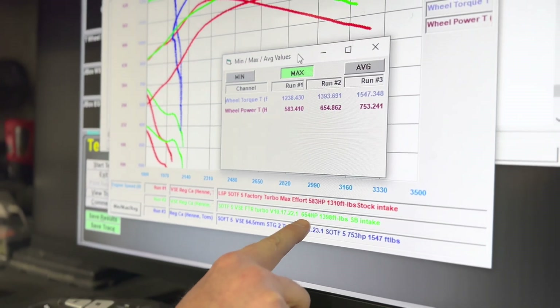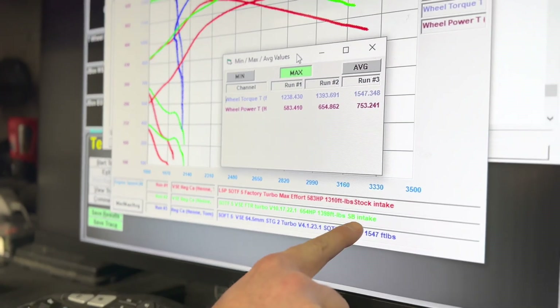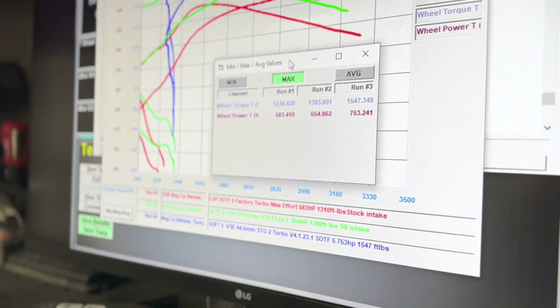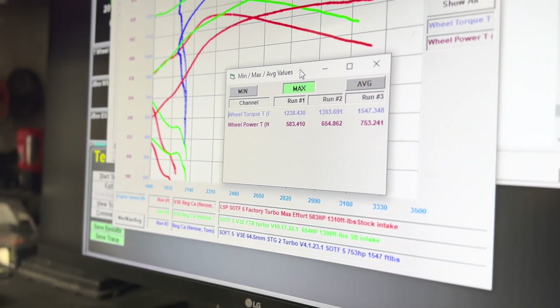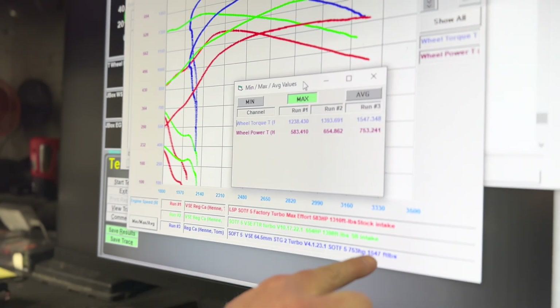Our FTR turbo — we rated it at 650 horsepower, and that's with an SMB intake installed. You see the torque picked up a pretty healthy number, a little over 100 foot-pounds of torque going to the FTR, which means that the turbo really does respond well on the street.